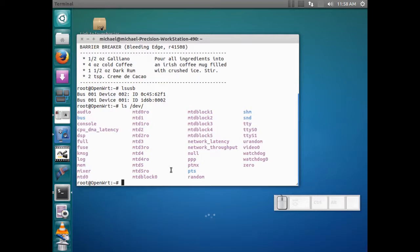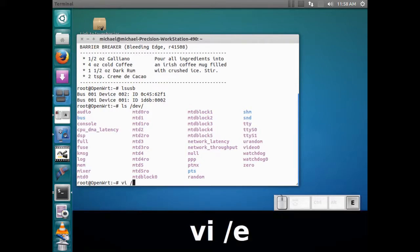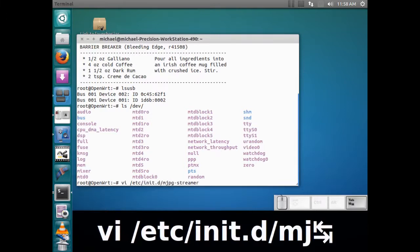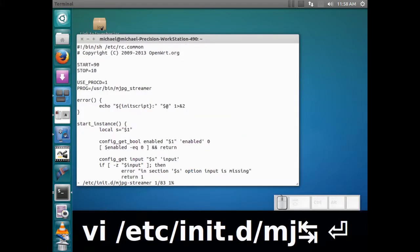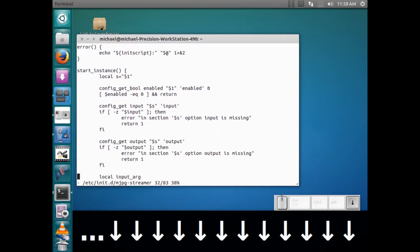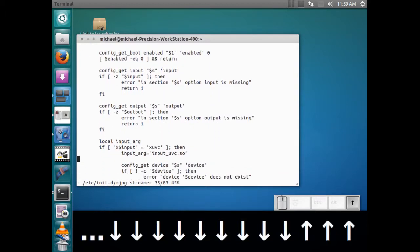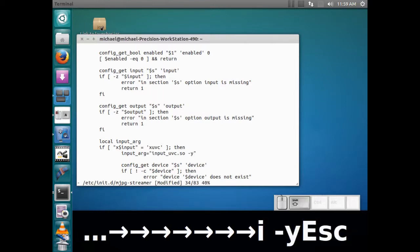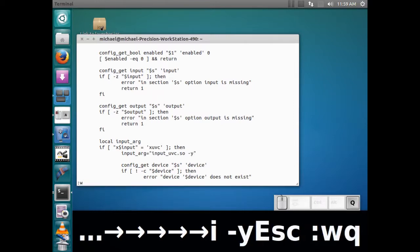I'm not sure whether this camera can stream JPEG images or not, but I'm pretty sure it's going to stream raw because it was a really cheap camera. So you have to edit the startup script for the mjpeg streamer and make sure you pass the -y argument in. The easiest way to do that is on this line, add a minus-y, which will tell it to work in raw mode.